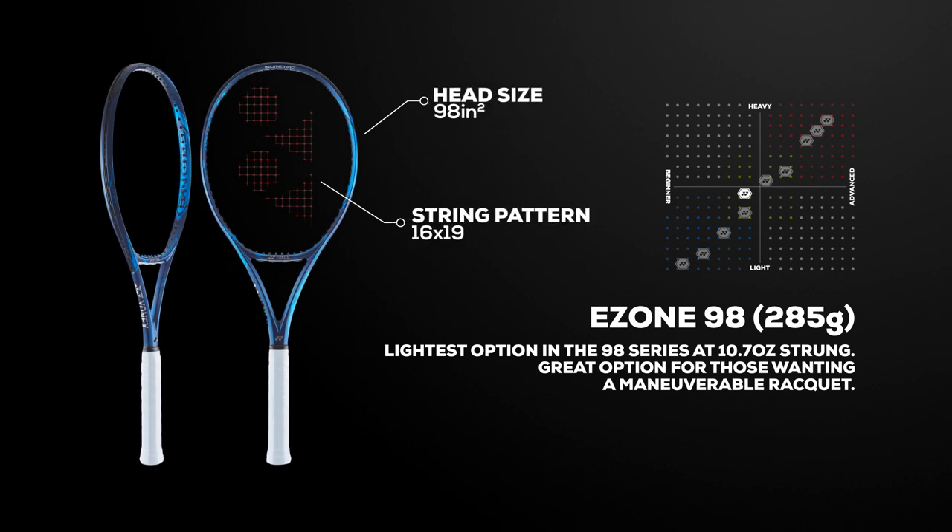Looking at the four options in the E-Zone 98 series, we find the lightest option at 285 grams. At 10.7 ounces strung, this racket is perfect for the rising intermediate who wants a maneuverable weapon that offers easy targeting on full swings.